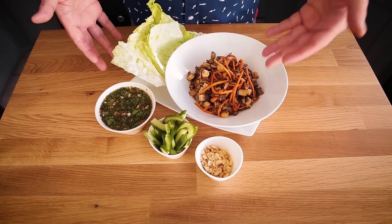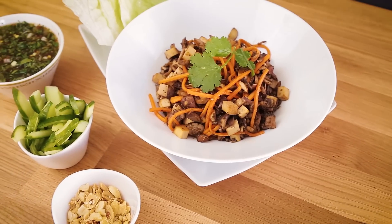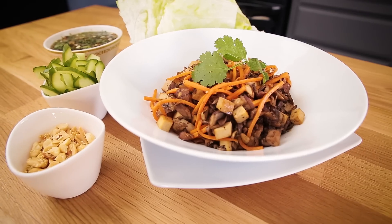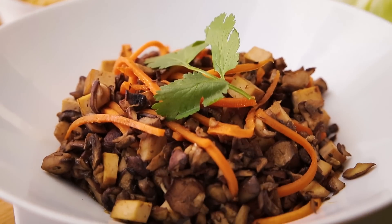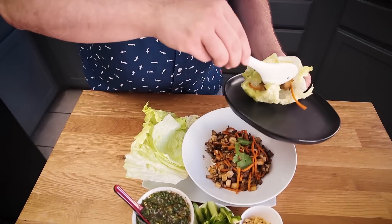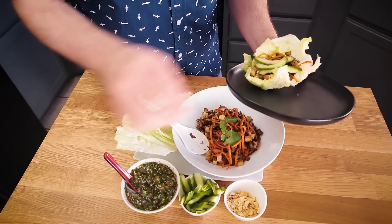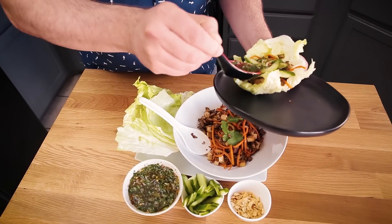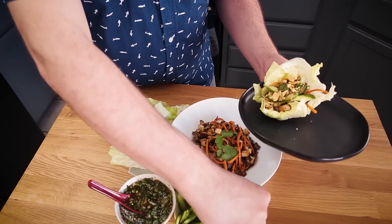I've gone ahead and plated this all up. Here we have our finished product — beautiful mushroom and tofu lettuce wraps with a waterfall-inspired sauce, fresh cucumber, and crispy salty peanuts. I'm hungry, so let's assemble one of these and give it a taste. I'm going to put a generous helping of tofu and mushrooms, top it off with a few cucumbers, and a generous drizzle of that very herbaceous waterfall sauce, and then a few peanuts for crunch and saltiness. If you didn't want to do lettuce cups, just put this on a bowl of rice — just as delicious.